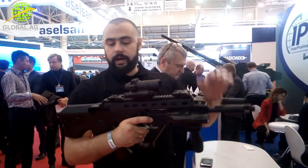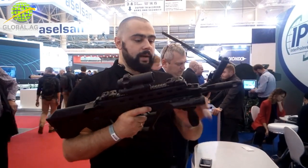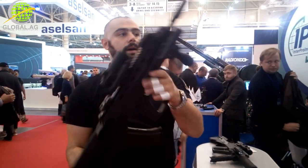Of course it comes without the red dot, without the end point, without the fore grip. But you can get a fairly good idea of what you can get. Of course also without the flashlight.